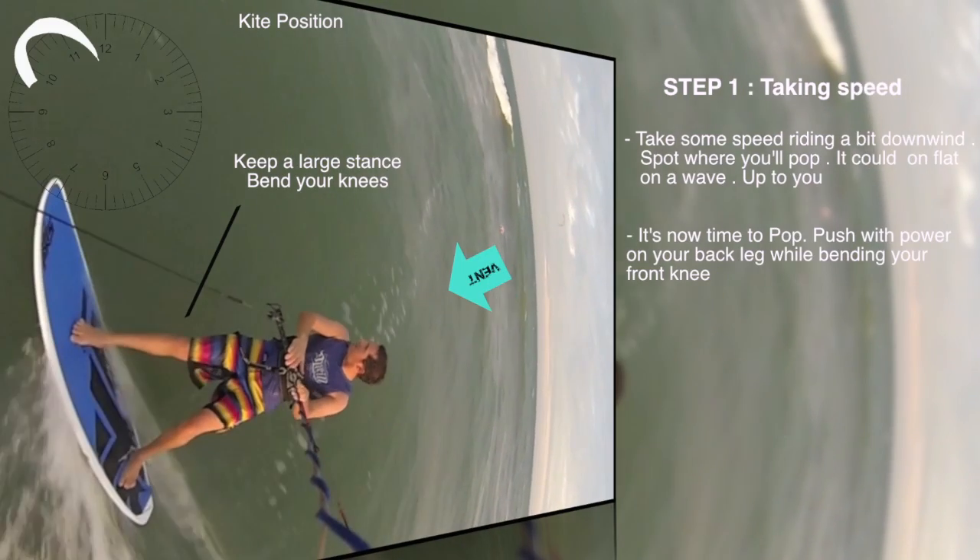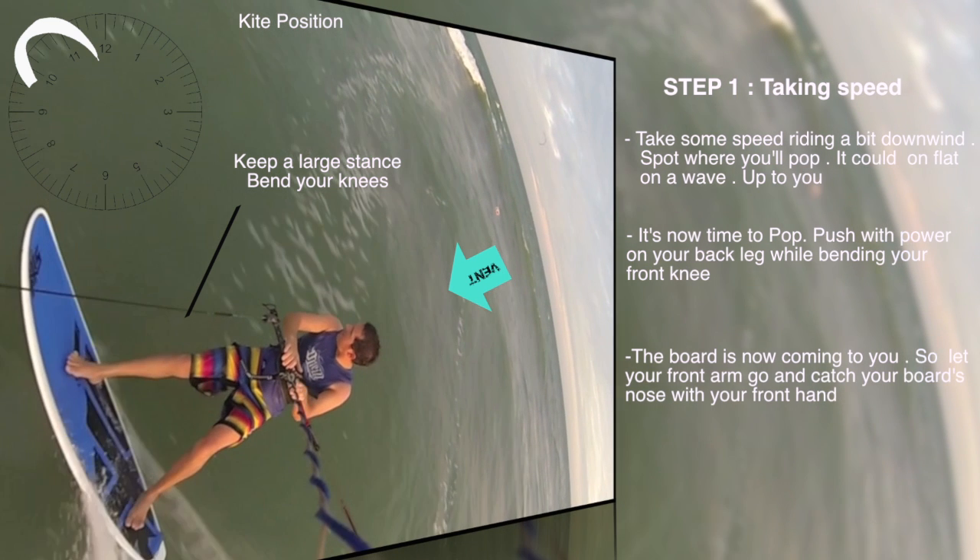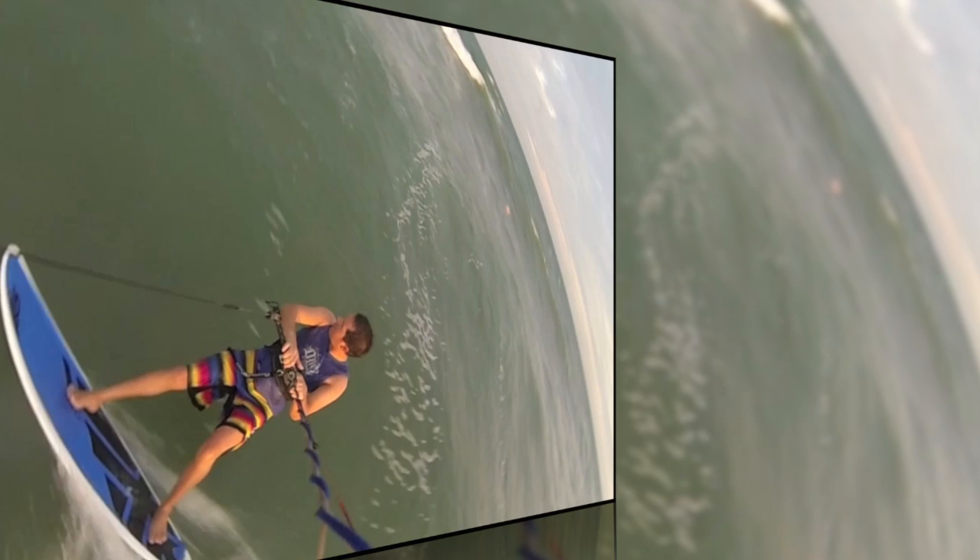Take some speed riding a bit downwards — it's now time to pop. Push with power on your back leg while bending your front knee. The board is now coming to you, so let your front arm go and catch your board's nose with your front hand.